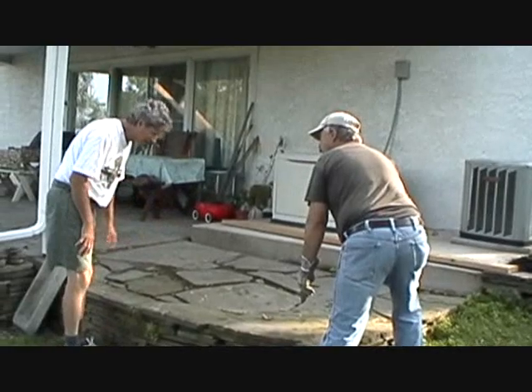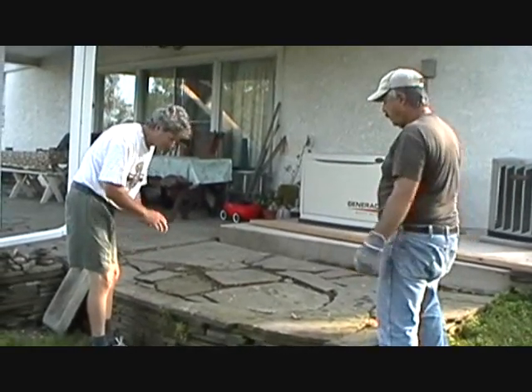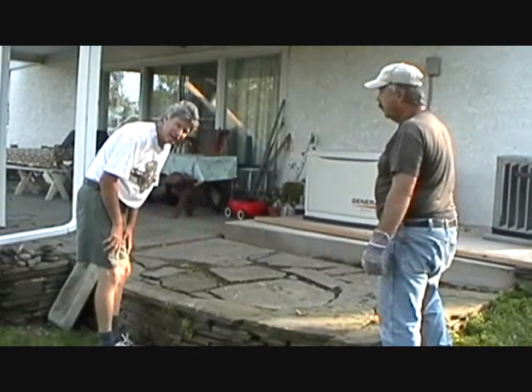This whole patio sunk. It's just laying on dirt. What we're going to do is rip it out, build a wall back, put the concrete on, and put the stone back on.